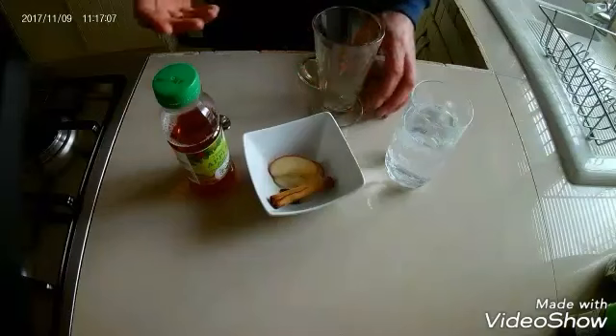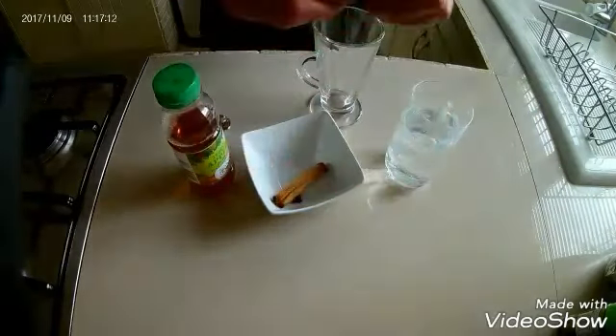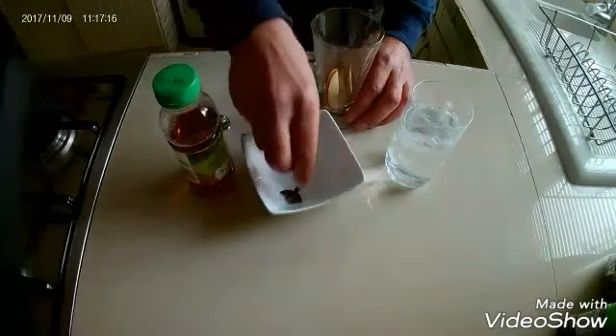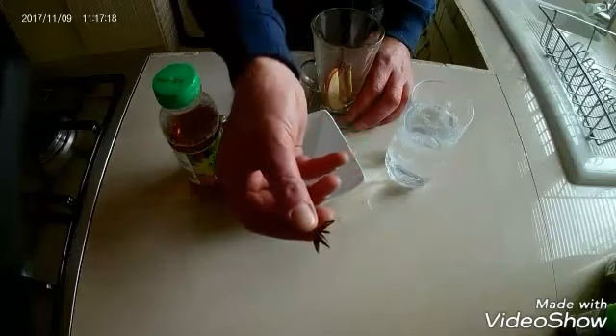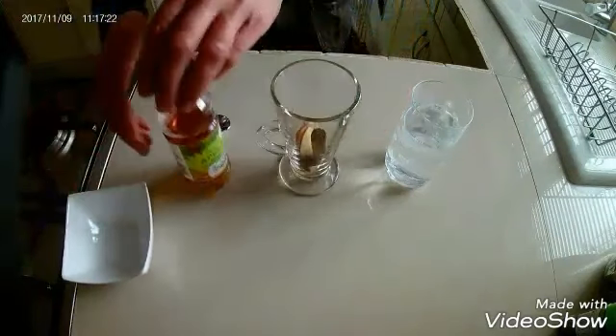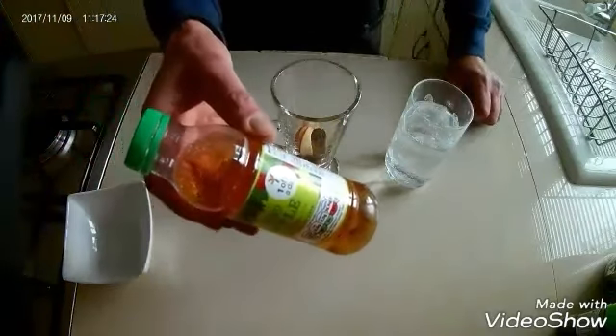Get yourself a nice glass. I've just sliced up a few slivers of apple, as you can see. I'm going to add a stick of cinnamon and one star anise — add that in.